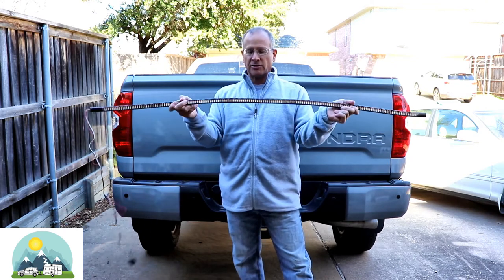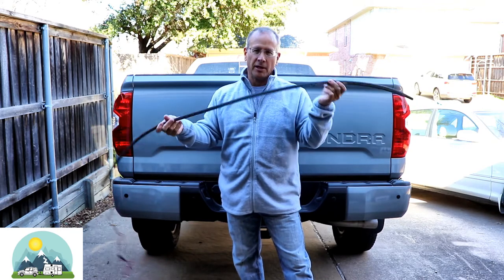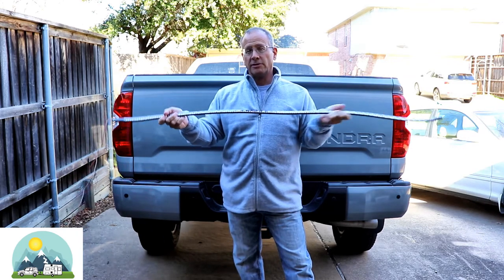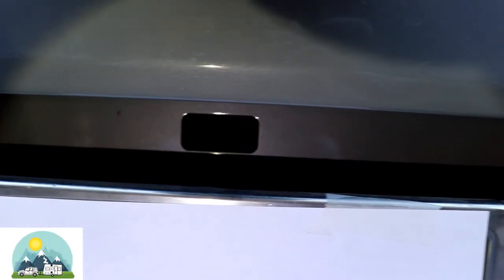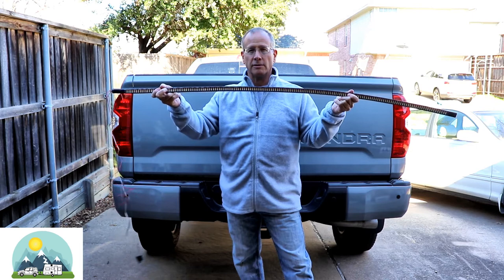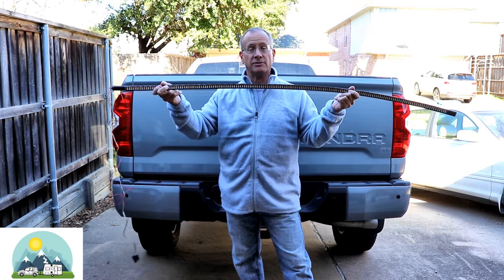The standard installation for these is you peel off the backing and apply it to your vehicle. The challenge with a lot of trucks is there's an access hole to allow you to remove your spare tire. So if you stick this to your truck, you cover up that access hole. So my creative installation is as follows.